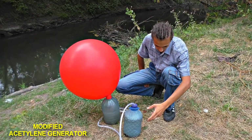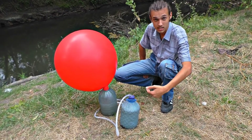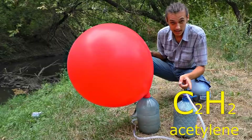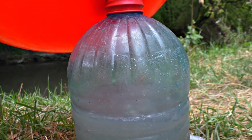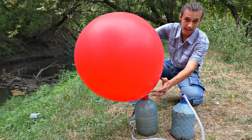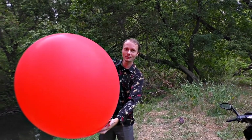So we have two 5-liter bottles. There is water and calcium carbide in one bottle that produces explosive gas called acetylene when it comes into contact with water — it is very explosive gas. The other bottle condenses water and only acetylene inflates the balloon. Here is such a mega-balloon we've got.